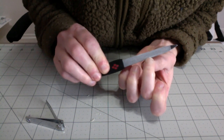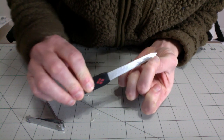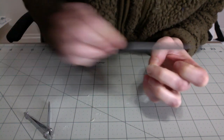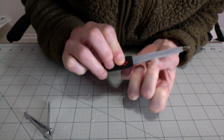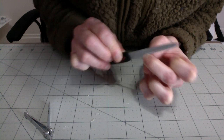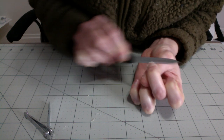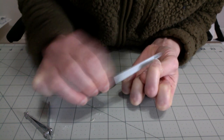Then we're just gonna take the nail file. And if you are a cosmetologist, you know that doing this back-and-forth thing is horrible for the strength of your nails — you should just go in one direction — but I already have that nail strengthener on there so I'm not too worried about it right at the moment. I just want to make this smooth so that when I work on my clients I'm not scratching them and digging into their skin.